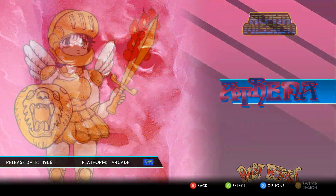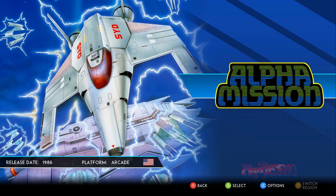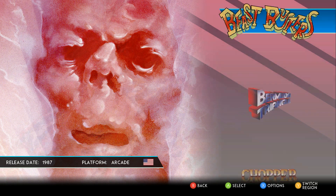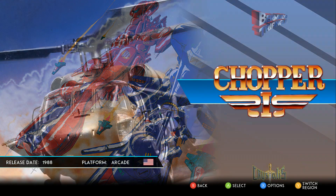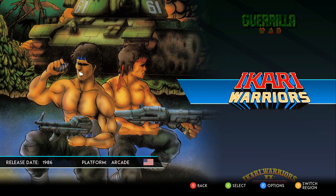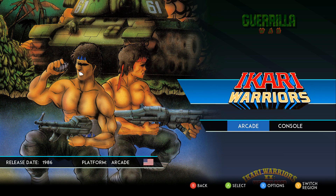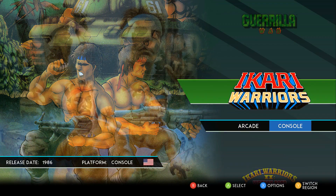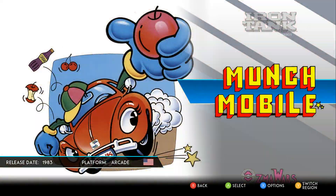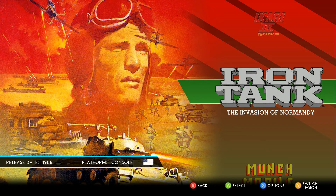If I remember correctly, there are 20-some games give or take in this, but there are some things that make this little pack stand out. First of all, you have region versions for a lot of these, so you can go between the Japanese and international releases — a nice little touch for hardcore fans. In addition, you have multiple platforms: you could do arcade or console. For Ikari Warriors, for example, the arcade versions are the ones to play.